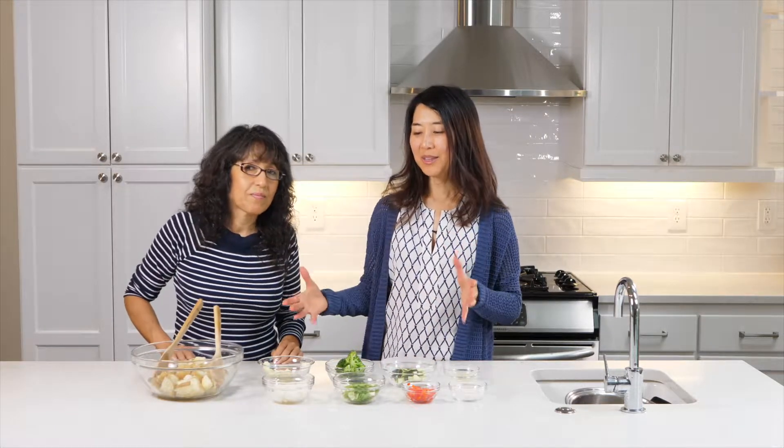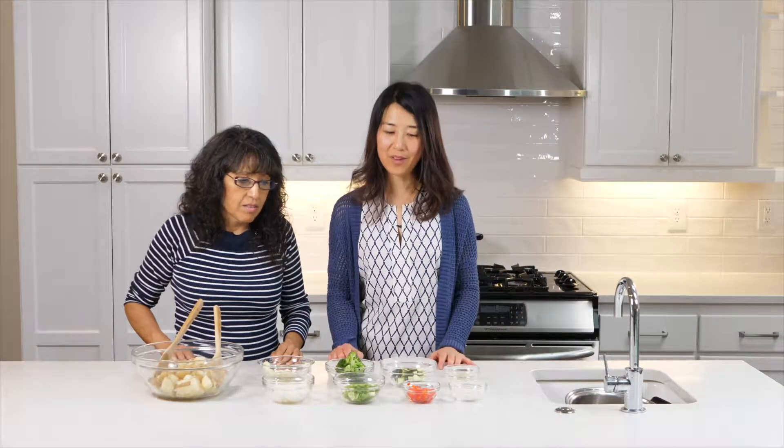Our next meal is called garden potato. Mercy calls it this because she feels like there are so many things that come from the garden that you're going to mix with it. Mercy, why don't you tell us about the ingredients we have here and how much we have of everything?